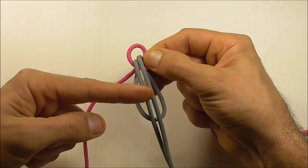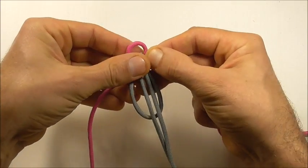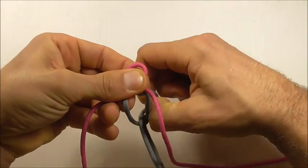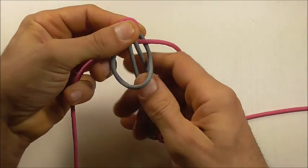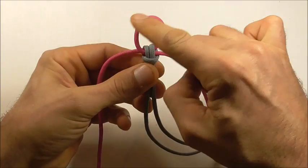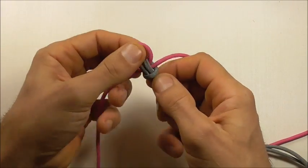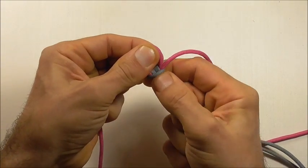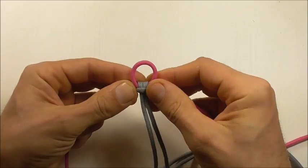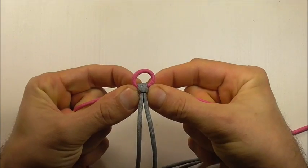Then take these two strands and tuck them down through that lower loop. Pull them through and then you can tighten that up against our first loop. Just make sure that that's nice and tight, and then adjust this loop here until it is around about one centimetre or half an inch.